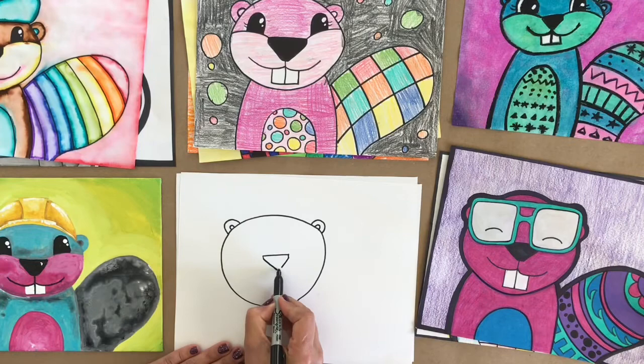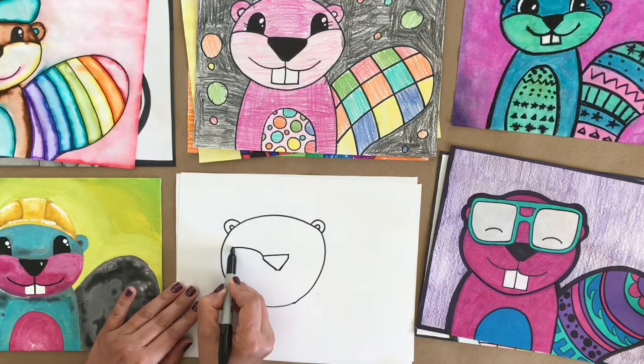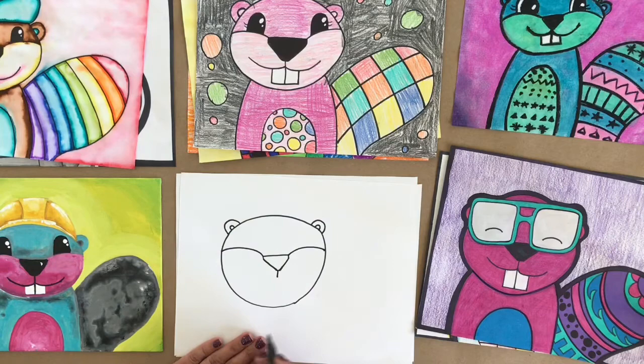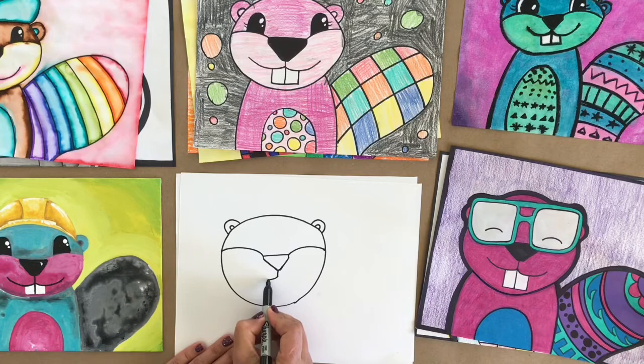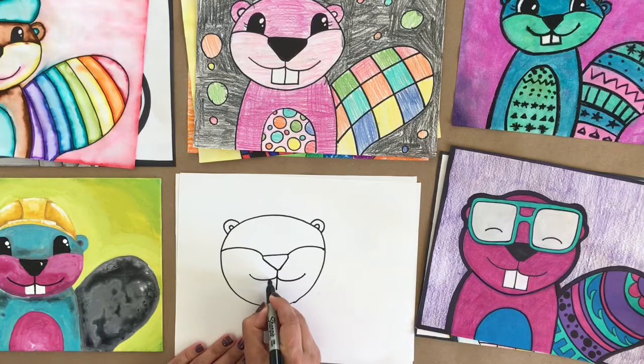Let's go ahead and give our beaver some cheeks. I'm going to start at the little corner of my nose and do an arch off to my cheek, then corner of my nose, arch. For my mouth, I'm going to draw one little line to get me started — the shape is really simple. I'm going to add an arch that way and another one this way, and in between I'm going to add my teeth. They can be pretty big.